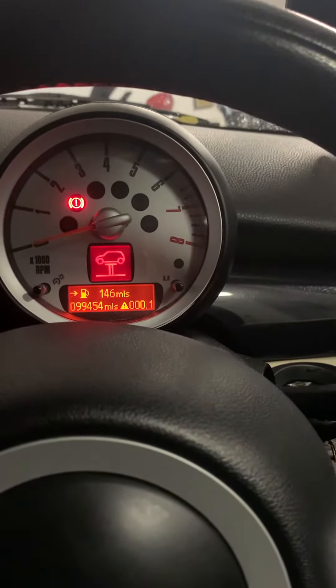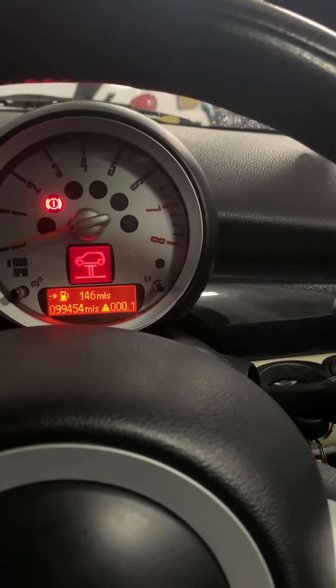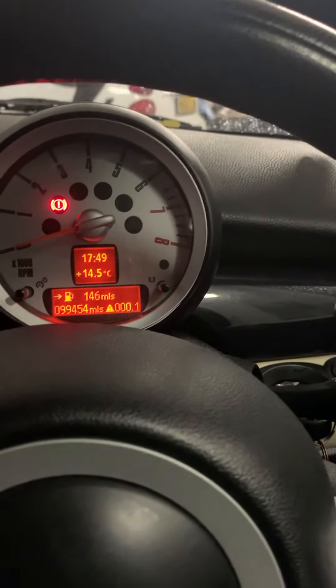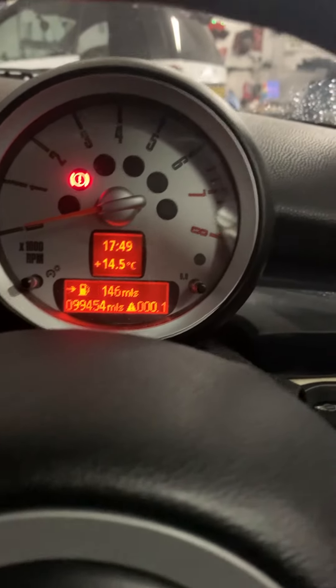You need to get to this display here — where it shows all the mileage, the trip meter and all that. As you can see, it shows the time and the temperature.